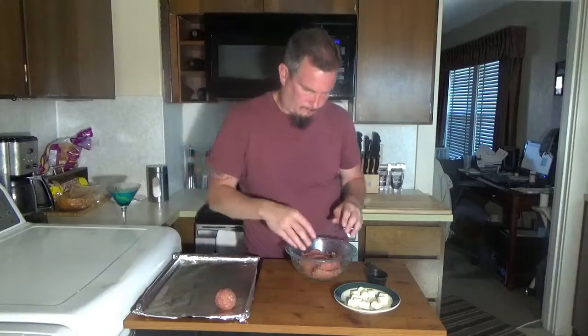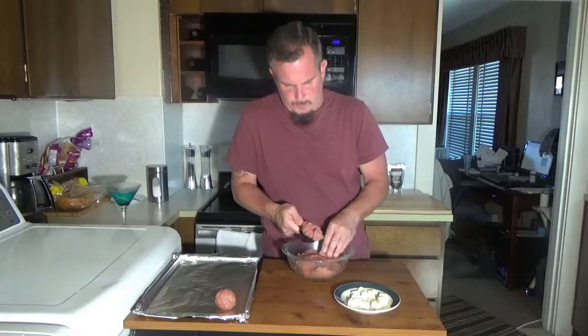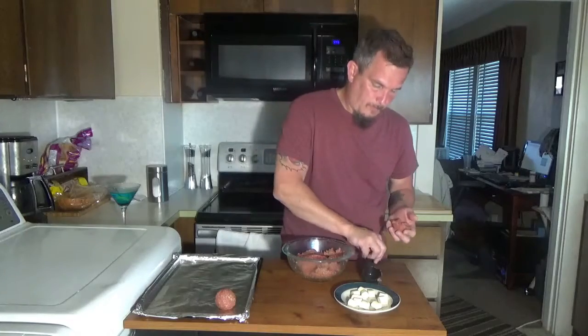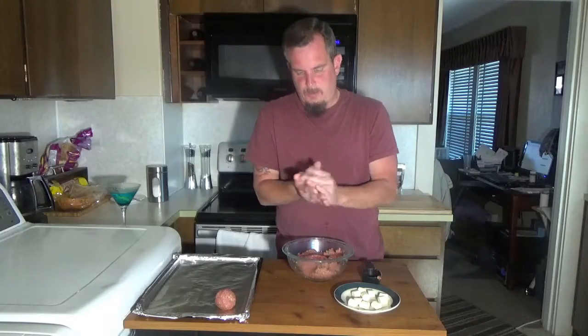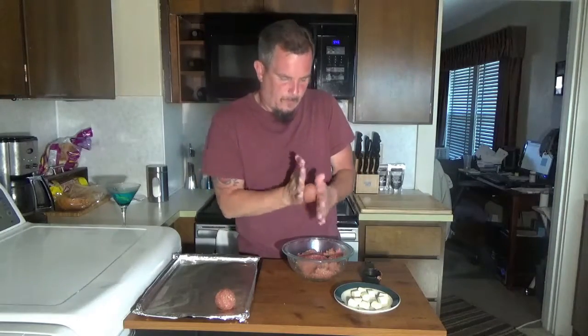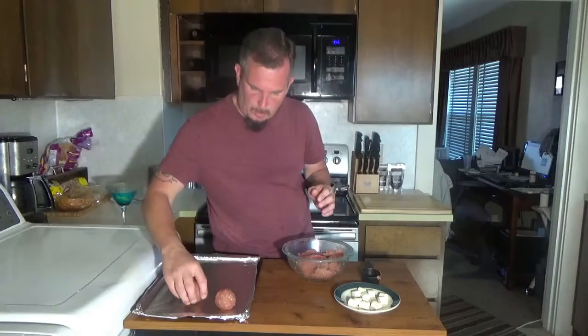We're going to put those on the pan. You need a quarter cup to measure them — you don't have to measure them, you can eyeball them. You want to get that mozzarella cheese stick in there really good and make sure you close that hole. Make it a solid meatball — you don't want that cheese pouring out while you're cooking.